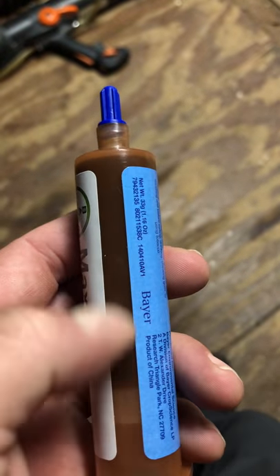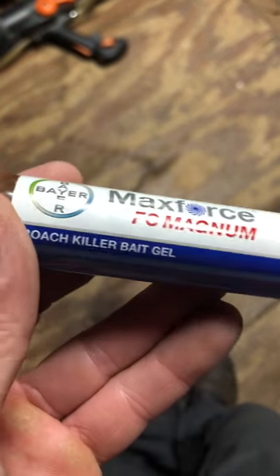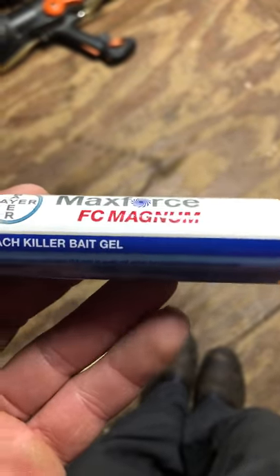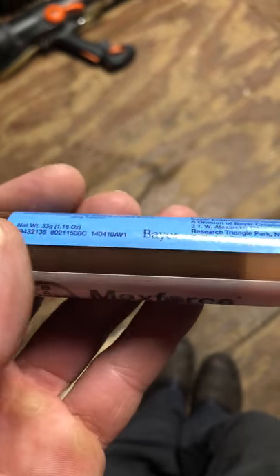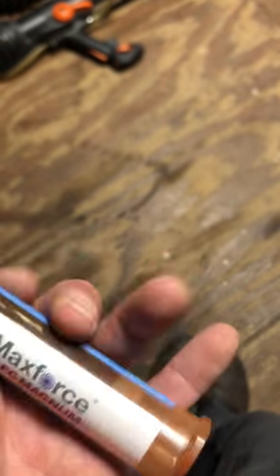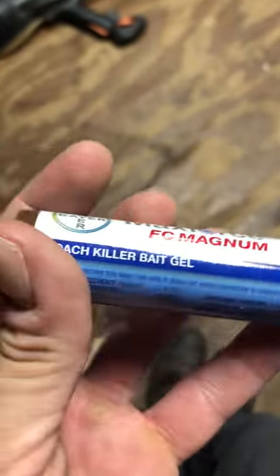The bait matrix — which is everything but the active ingredient — is a little bit different in this, so we can use this as a viable rotation. We'll talk about bait rotation, resistance, and bait avoidance when we cover roaches more in class. But just another tool in the toolbox.